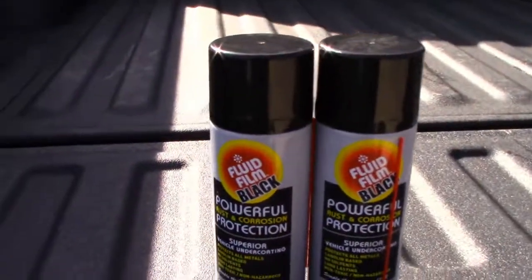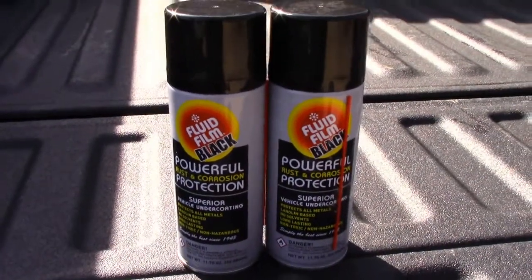So what we're going to do today is throw on some Fluid Film Black. Normally I have a guy who does oil spray — he fills the doors, he's fantastic, he sprays underneath — but I was just kind of curious about this product. I was at Summit Racing and picked up two cans for about $15 a pop.